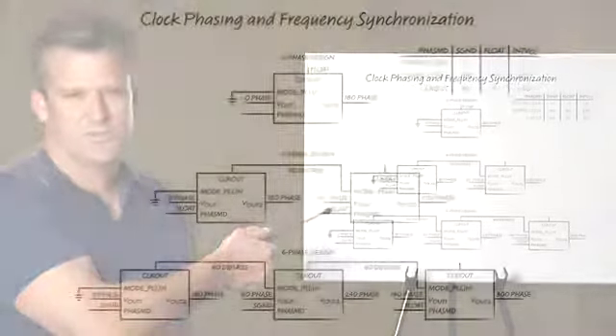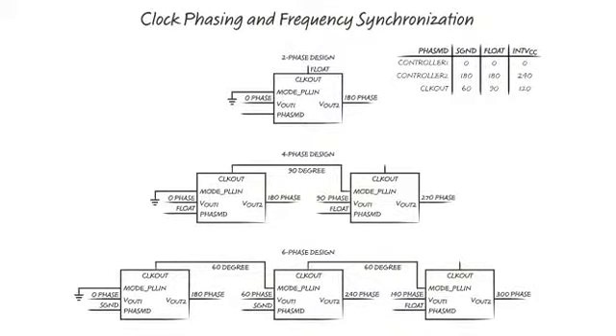This slide shows the unique features of clock phasing and frequency synchronization. The LTM4620 has onboard self-clocking that can be externally synchronized to an incoming clock, and it also has a clock-out signal that can be phase-programmed for multi-phase applications and parallel operation.